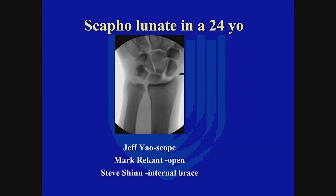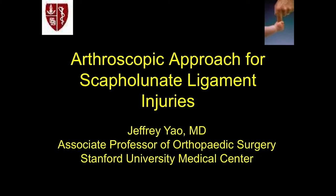Jeff Yau is going to give us our first talk about scoping and fixing it. Welcome back everybody. I'll talk to you about how I approach these arthroscopically.